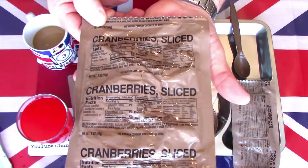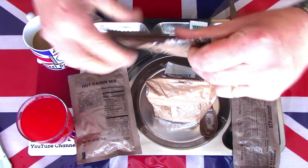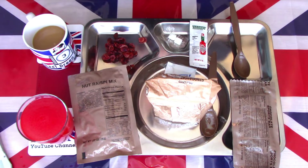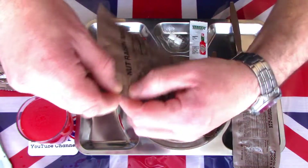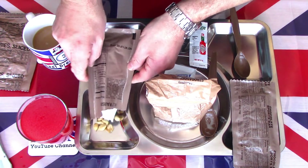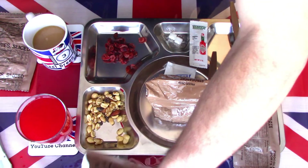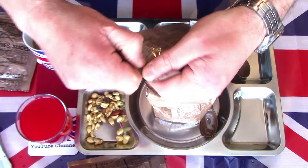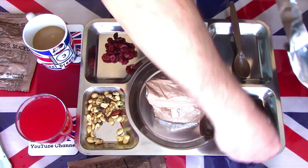Let's have a look at the cranberries sliced — nice large pack, just tear open there. And then we also have the nut and raisin mix, which does have some tear strips. A nice mixture of different types of nuts. Out comes the oxygen absorber. We'll empty about half the pack. And then we have the chocolate sports bar — a nice looking dark chocolate energy bar.